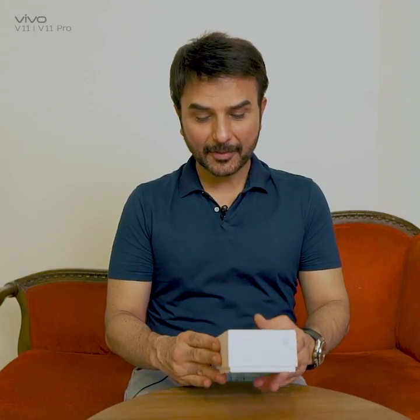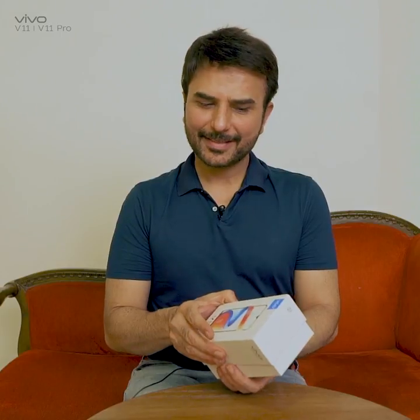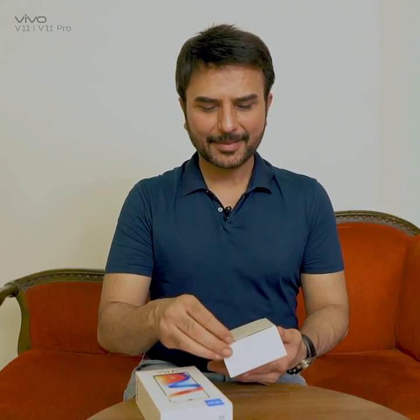Hi, this is Shazad Raza and I'm going to unbox the Vivo V11 Pro. Let's see what's inside — must be something really nice.